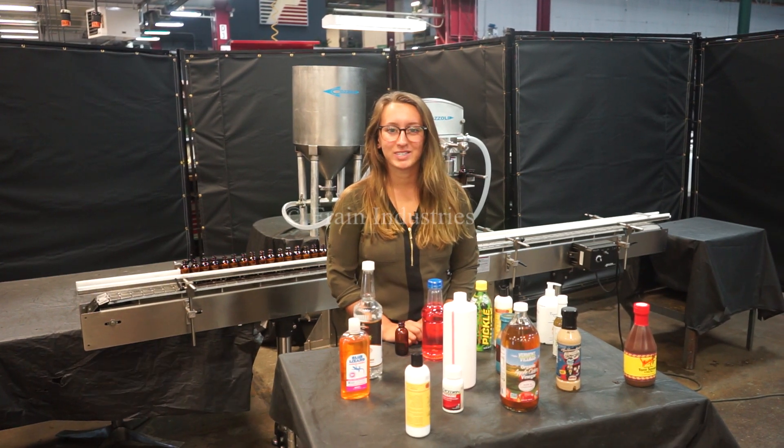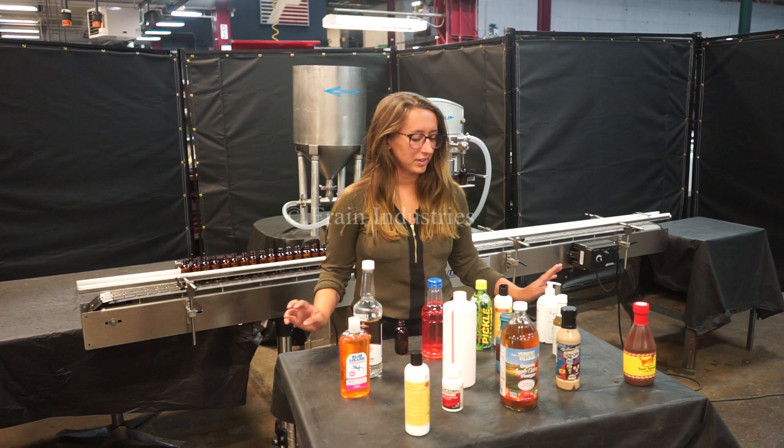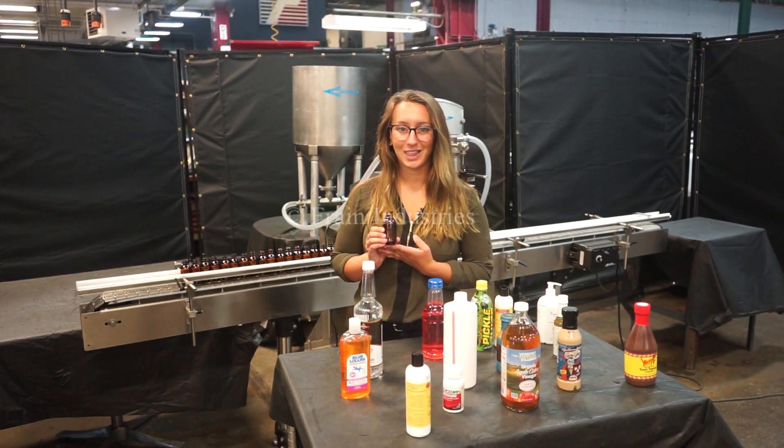We recommend reading the manual in its entirety before powering on the machine. Systems like this are capable of filling a variety of products such as you see here. Today we'll be filling this product at 30 per minute.